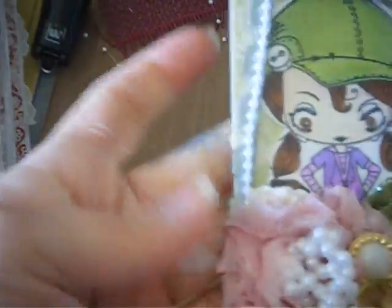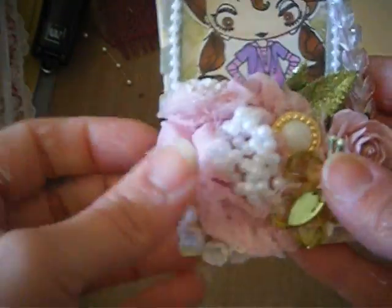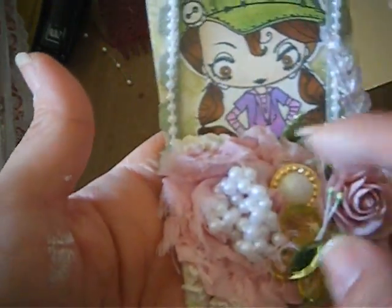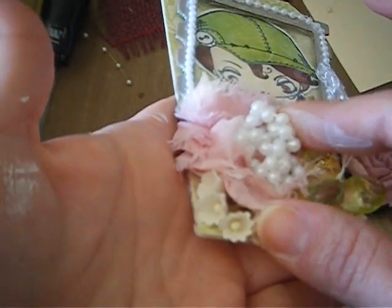This right here is a flower from Saw, and these are just beaded pearls that I tied in knots and put in the middle.